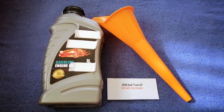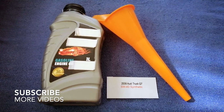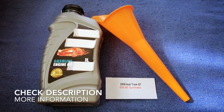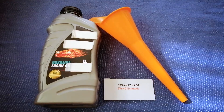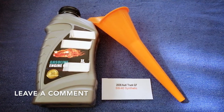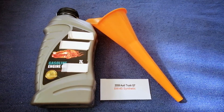Hey guys, welcome back. Today we are going to talk about the oil type for the 2008 Audi Q7. If you are looking for what oil to buy for your 2008 Audi Q7, I have already looked it up — just check the video description and I will try to leave the info there as well.